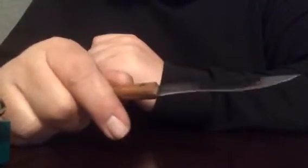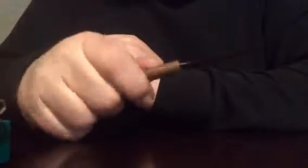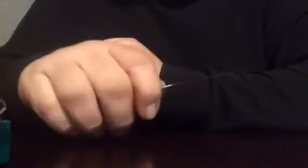Very nice build, very nice grind, and it's a very sharp knife. I really like it. I like the balance — it doesn't have a lot of grip, but it feels very nice in the hand. It is very easy to use.